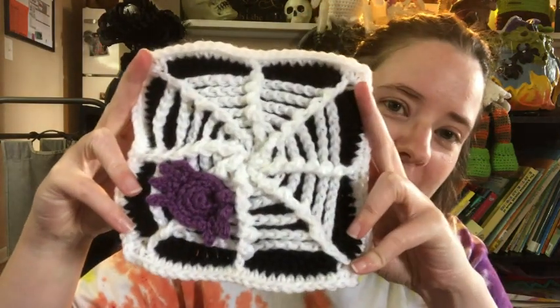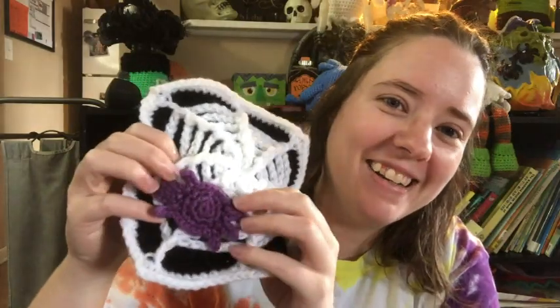The crochet-along is from Stitch Ain't Easy and also Manic Mama Musings. They're doing the cute spiderweb square and then making a blanket around it. I wanted to participate because I love Halloween and you can never have too many decorative things to throw around your house for holidays.